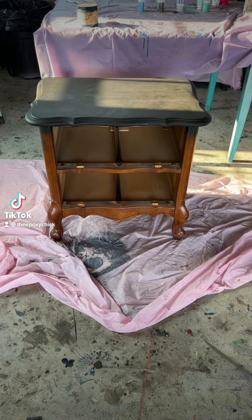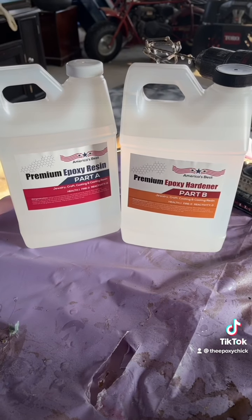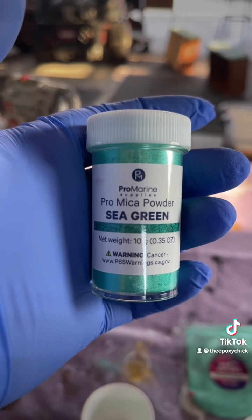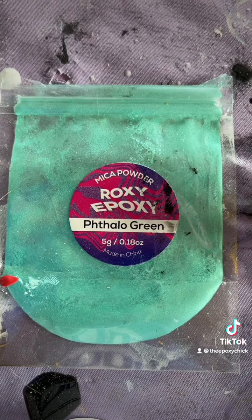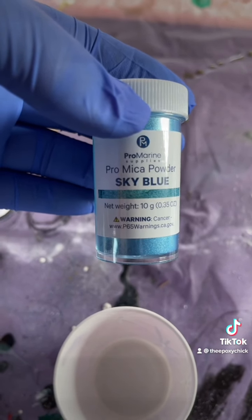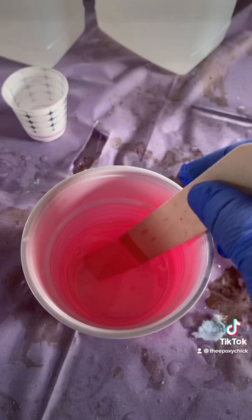Hello, this is Andrea the Epoxy Chick, and this is the project we're doing today — a small nightstand. We're using America's Best Premium Epoxy Resin and Hardener with Pro Marine Supply Sea Green Mica Powder, Roxy Epoxy Paleo Green with some Black Pearl and some Sky Blue. We're going to be using Dixie Belle paint for the finishing touches.